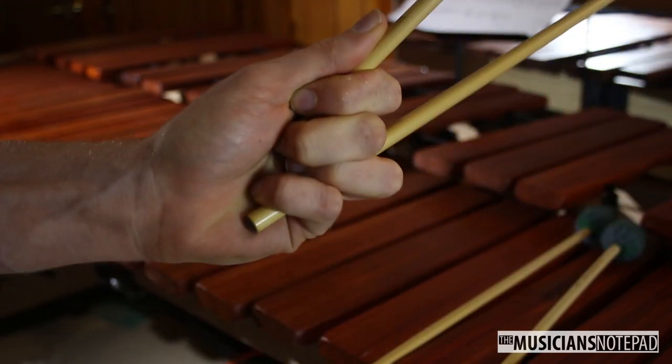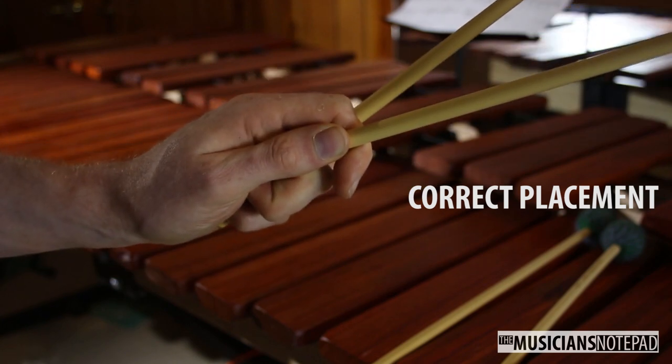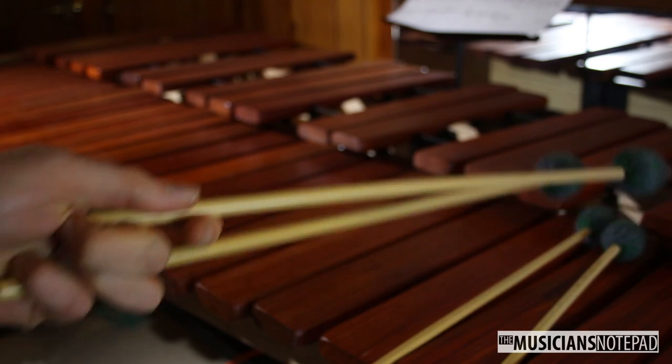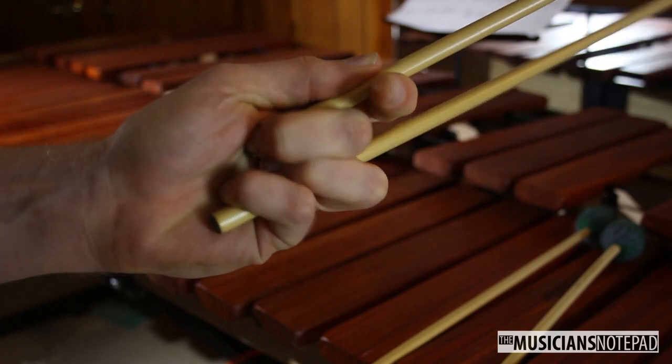At first, your inside mallet will most likely pop up higher than the outside mallet. You want the inside mallet to hang down and to be at the same level as the outside mallet, or even slightly lower. To achieve this, let your index finger stick out past your middle finger as opposed to sitting on top of it.